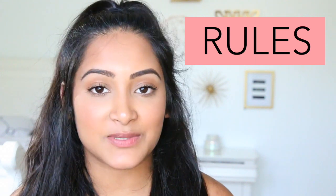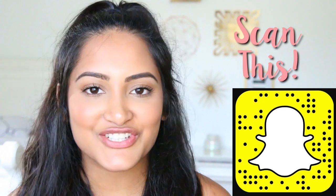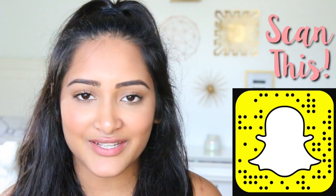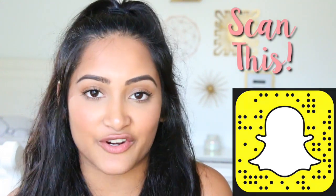So for the Instagram giveaway, of course be subscribed here and follow me on Instagram at SoGnarly. I'm going to be posting this picture right here, and all you have to do is comment a video idea that you'd love to see on my channel. I love putting up content for you guys but I always keep running out of ideas, so I thought this was a perfect way to get some new inspiration. For the Snapchat giveaway, of course be subscribed here as well and then follow me on Snapchat. Then just Snapchat me your favorite thing to do in the summer — it can be a video, a picture, or you can just chat me on there. I'm going to screenshot it so I can have your username to put in the generator. By the way, this giveaway is going to be completely random — I'm just going to put all the usernames in a generator and do it that way.